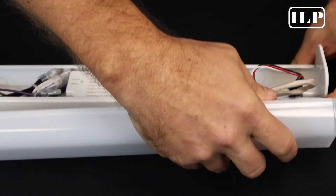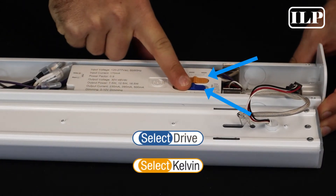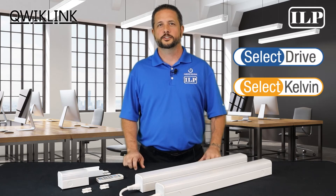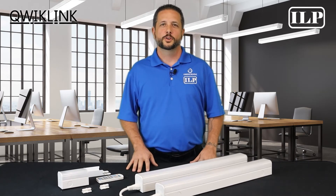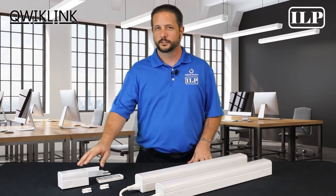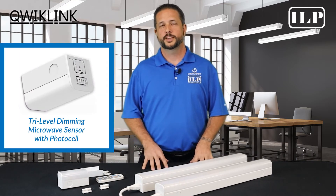This fixture is not your average strip. QuickLink is fully lumen and CCT selectable thanks to our Select Drive and Select Kelvin technologies. In addition to its configurable standard features, we offer a custom plug-and-play tri-level dimming microwave sensor with photocell to fit any application.